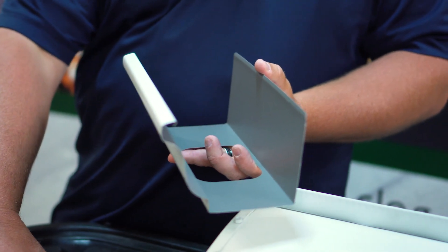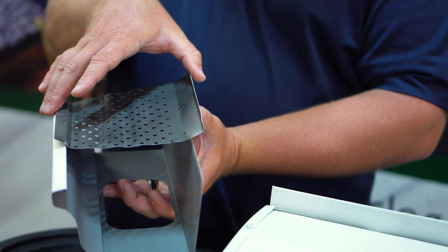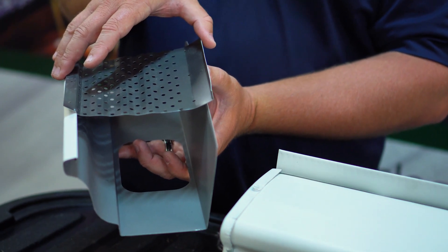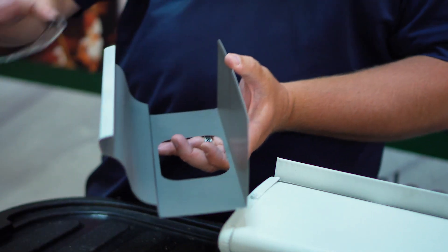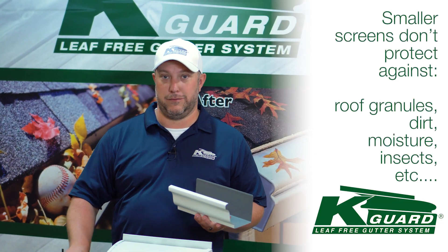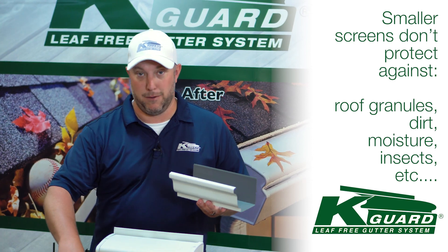The next common thing is a smaller screen made out of aluminum. It's going to do the same exact thing — it's going to keep some of the bigger stuff out, some of your bigger seeds, but it's still going to allow all your roof granules, dirt, and moisture through. Insects are a big thing we see in gutters a lot of times that people don't like to talk about. I can't tell you how many gutters we've taken this product off where we could have started an ant farm, a termite farm — all kinds of stuff.